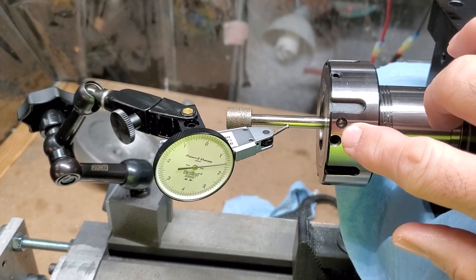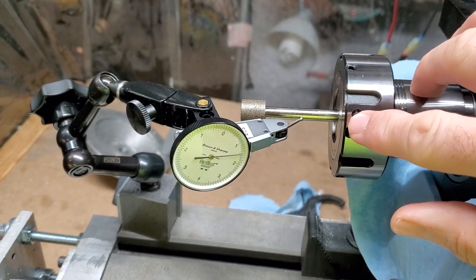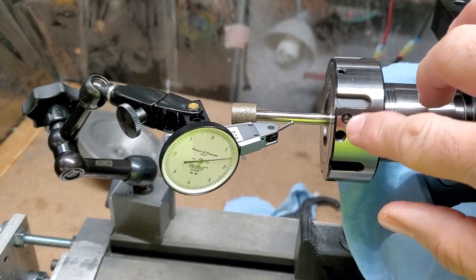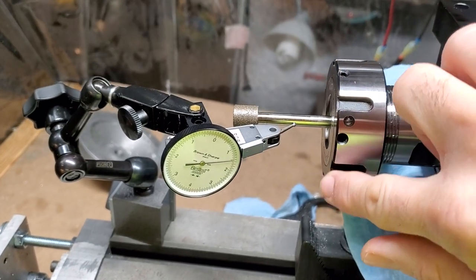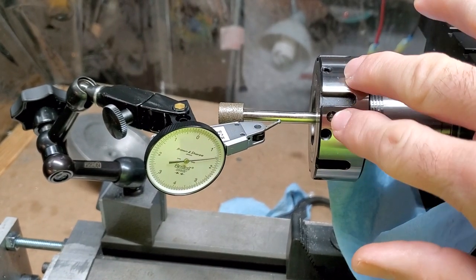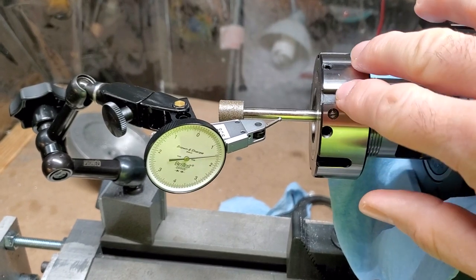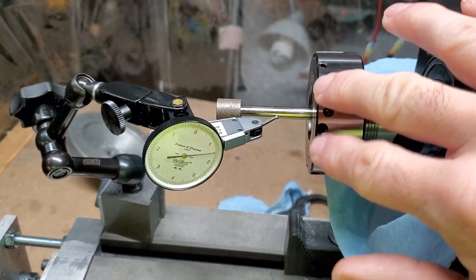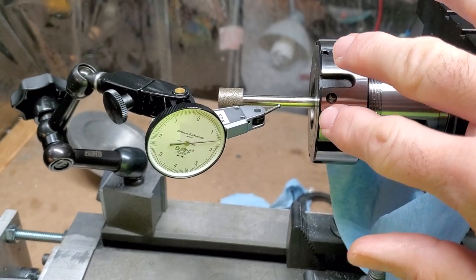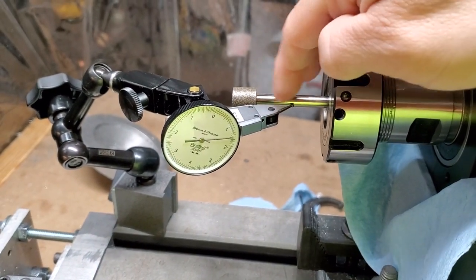When you're dialing out the runout using these, take your time to get a little bit used to it. Don't twist the little set screws very much at a time — just make small incremental movements, because when you adjust one it pushes on the other side and you can get yourself out of whack. Small little adjustments, and once you get used to this you can dial these in actually pretty quickly.